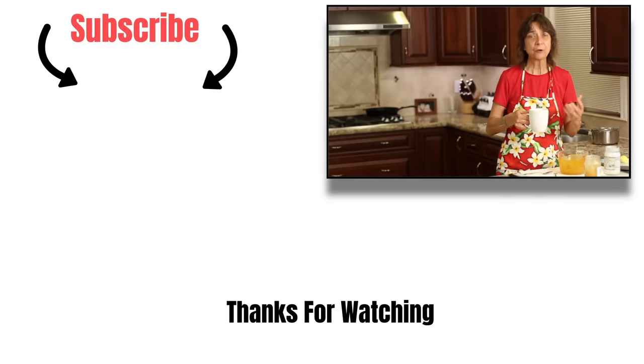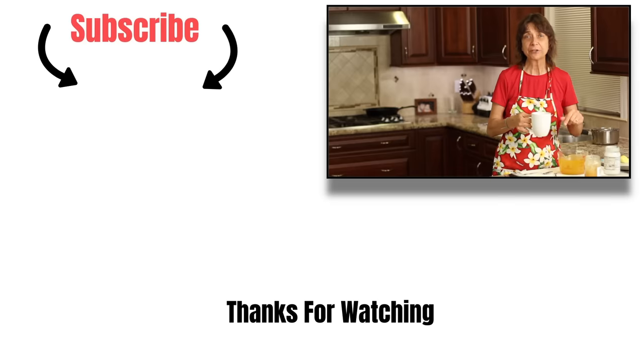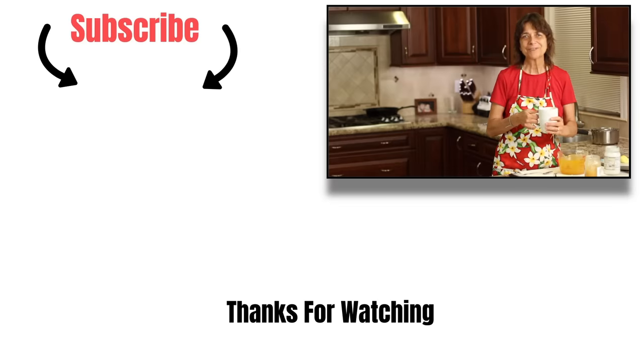Thanks for watching everybody. I hope you enjoyed the video. Please subscribe to my channel, give me a thumbs up, and leave me a comment — let me know if you're going to try this. If you want to try the golden milk, I'll leave a link up here and down below in the description. We'll see you next time. Take care, be healthy.